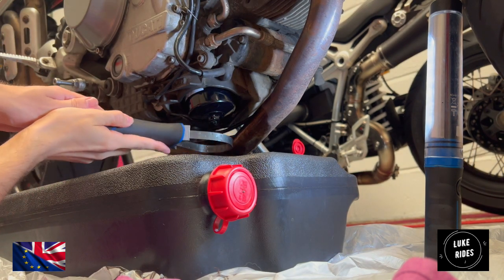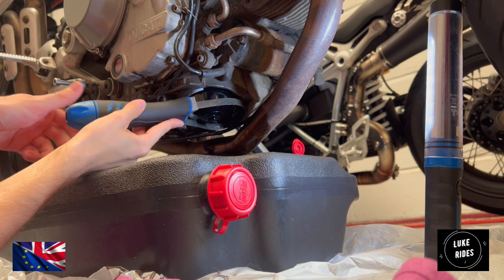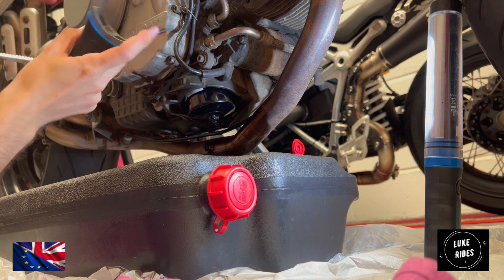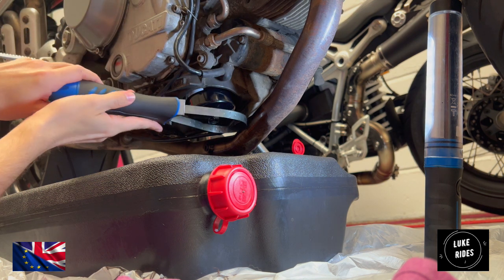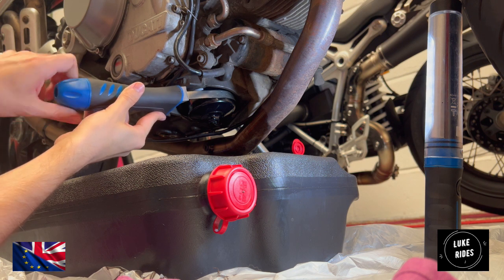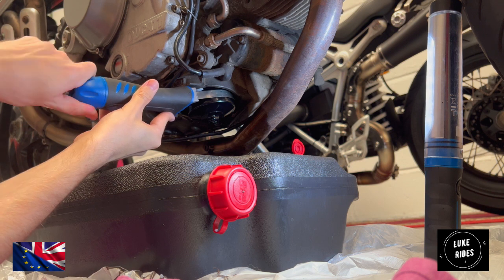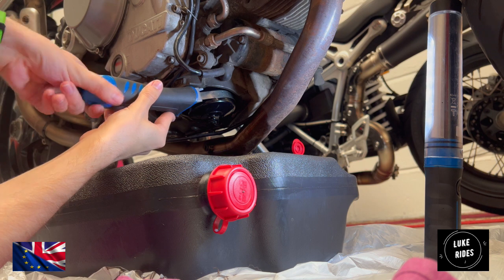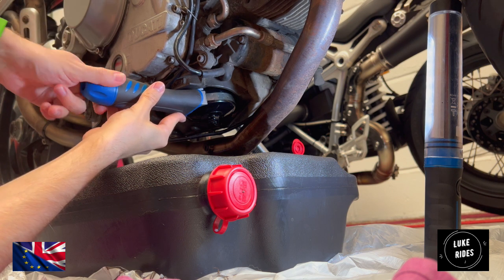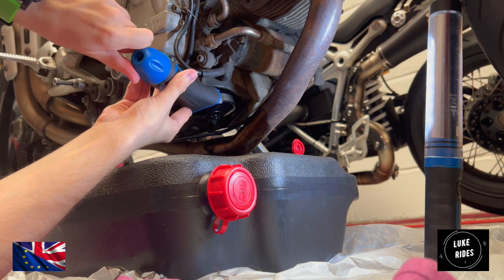Take the tool like this and undo it. Then wrap it around the oil filter and begin to tighten the ring around the oil filter. Keep going — keep going — so you're happy that it's quite snug, quite tight.